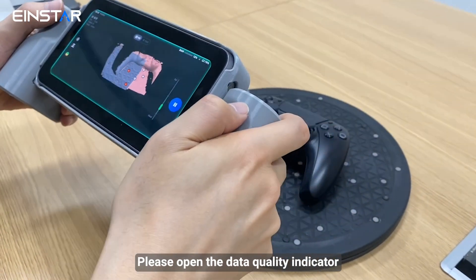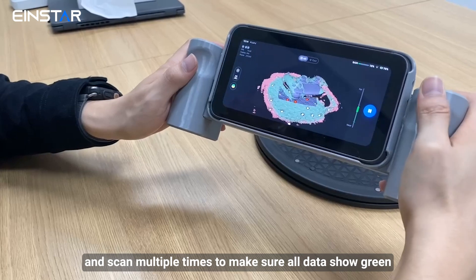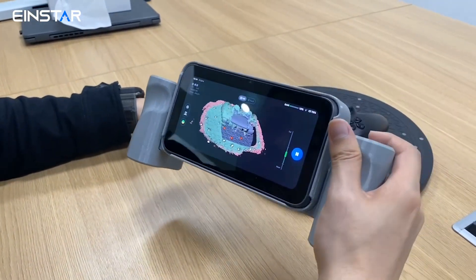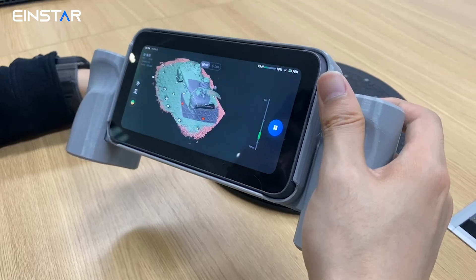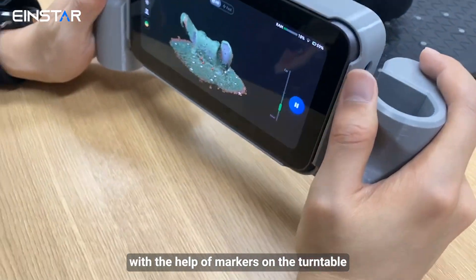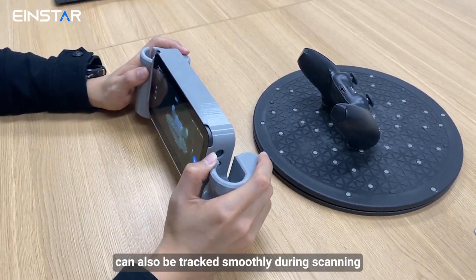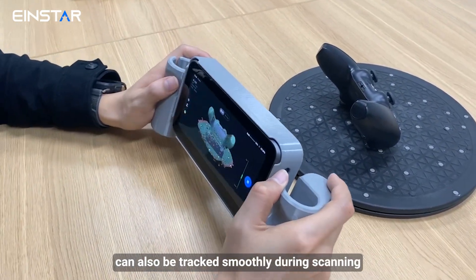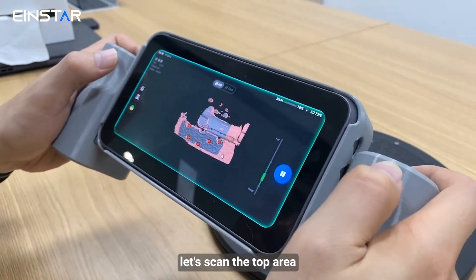Please open the data quality indicator and scan multiple times to make sure all data shows green. Then we can start the next project with the help of markers on the turntable. Objects with few features can also be tracked smoothly during scanning. For more complete data, let's scan the top area as well.